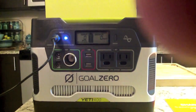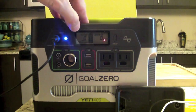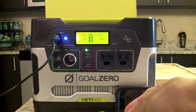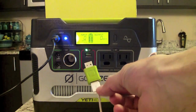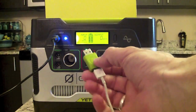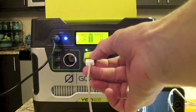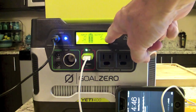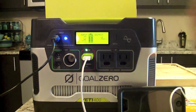Let's plug something in. I'm going to plug in my cell phone, since that's what most people will use these units for on a day-to-day basis. I activate the USB port first — the light shows USB is ready — then plug in my iPhone 5c. It has the Goal Zero USB regulator attached to regulate power to the device. You can now see output wattage on the display — it's registering 3 to 4 watts, so my phone is charging.